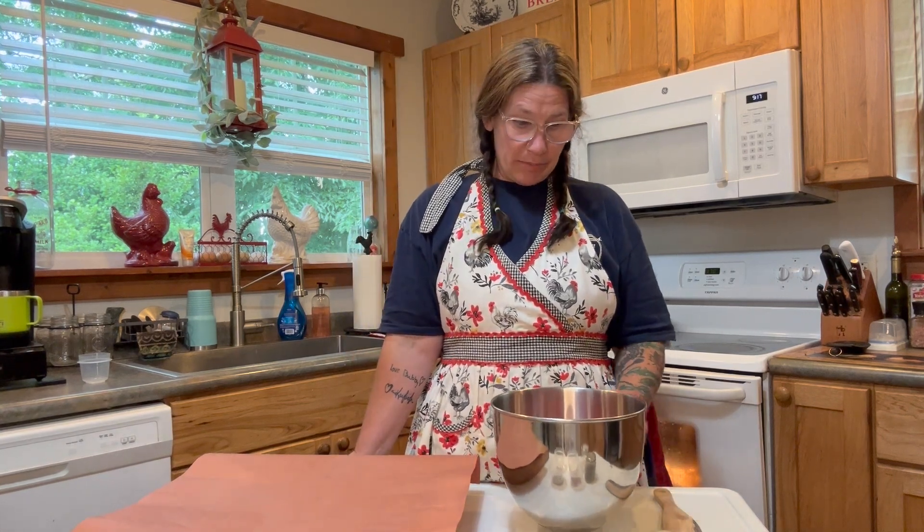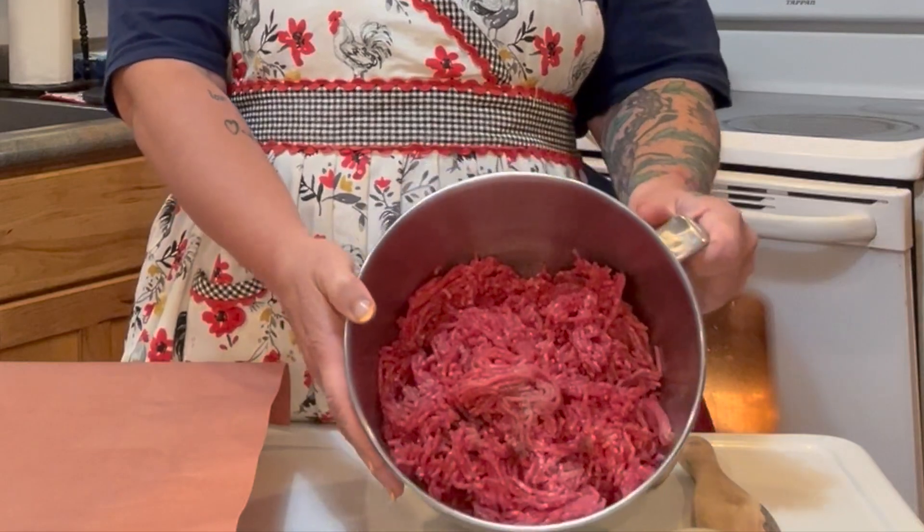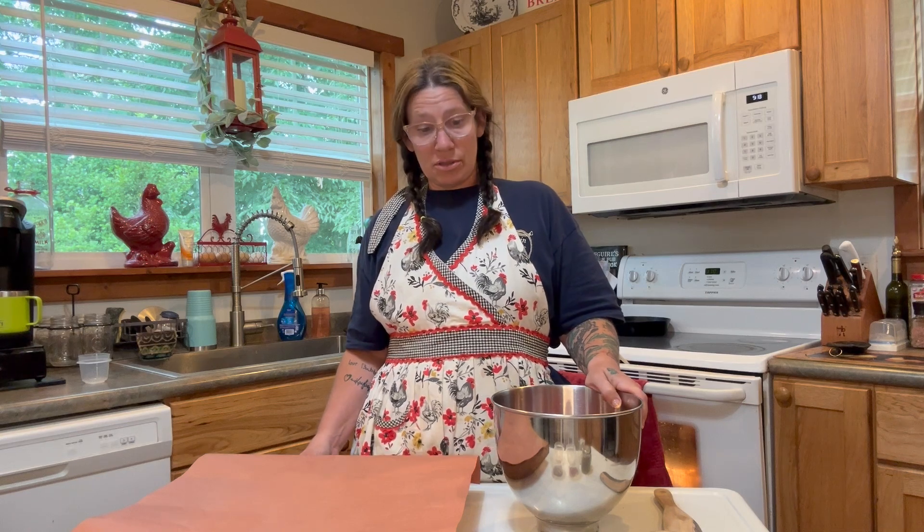Hello and welcome to In the Kitchen with KNC Taxidermy. Today we are doing bison burgers — or buffalo, or whatever you want to call it. This is the American bison. There's also the Cape Buffalo over in Africa. I received this animal from one of my exotics that they wanted mounted and didn't need all the meat, so I have some of the meat that I processed myself. As you can see, we have a fine grind of hamburger made from the bison meat, and tonight for dinner we are going to do bison burgers.